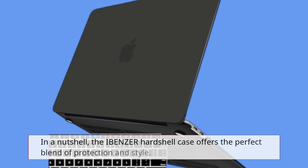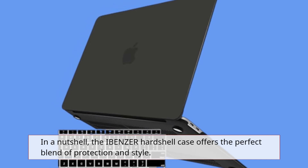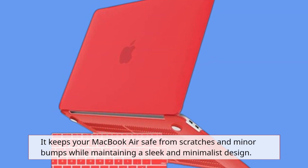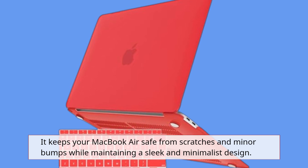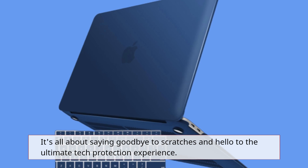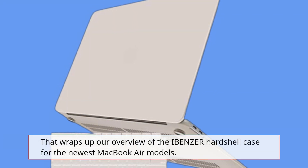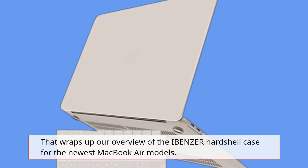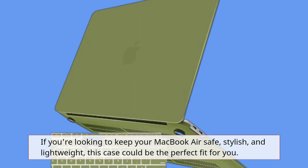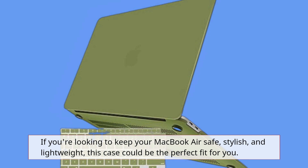In a nutshell, the IBENZER hardshell case offers the perfect blend of protection and style. It keeps your MacBook Air safe from scratches and minor bumps while maintaining a sleek and minimalist design. It's all about saying goodbye to scratches and hello to the ultimate tech protection experience. That wraps up our overview of the IBENZER hardshell case for the newest MacBook Air models. If you're looking to keep your MacBook Air safe, stylish, and lightweight, this case could be the perfect fit for you.